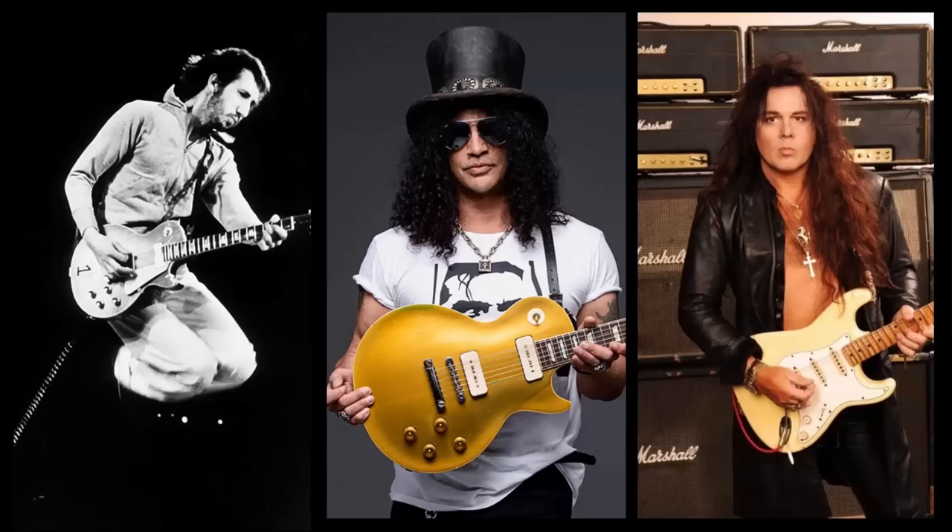When people talk about great guitarists, you rarely hear the name Leslie West, yet he was hugely influential. Pete Townsend, Slash, and even Yngwie Malmsteen were fans. Here are a few of his best tricks, ones that you can easily add to transform your play.